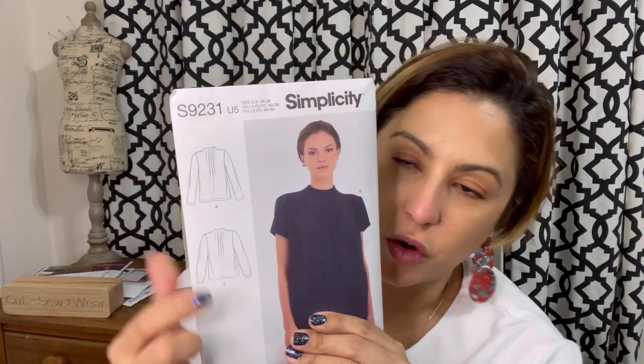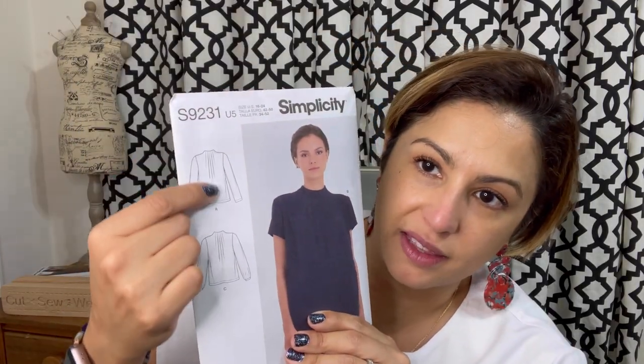Size range on this is 6 to 24. The fabrics they recommend for this one are Chalet, Charmeuse, Cotton Lawn, Crepe de Chine, Double Georgette, Lightweight Linens — basically anything that when you pick it up has that nice pretty drape thing going for it. It'll really make this stand out.